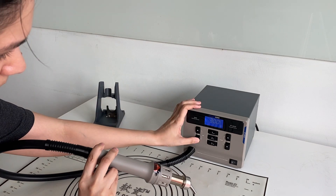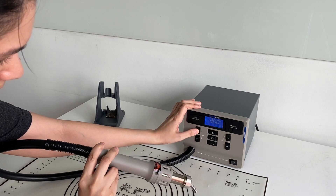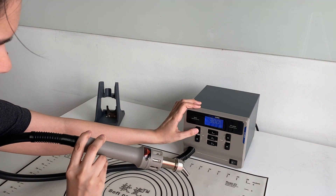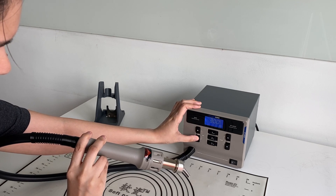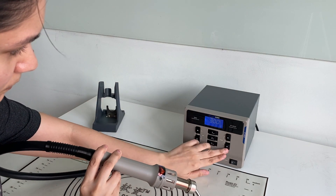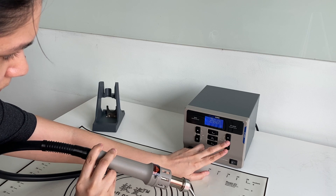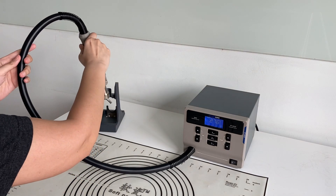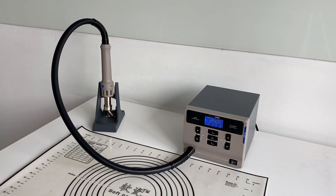The airflow controls are on the left — you can increase it from 1% all the way to 50% using the up and down arrow buttons. Temperature can also be adjusted easily with the up and down arrow buttons on the right. To cool down, you can either press the blue button on the handpiece or simply put it back on the stand. It will automatically cool down, and you can see the temperature dropping on the screen. It slowly cools to about 100 degrees before stopping the airflow.